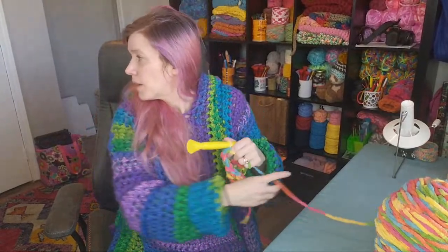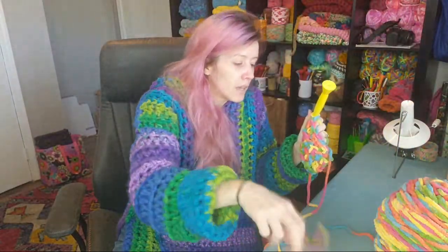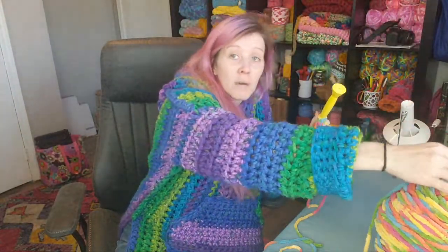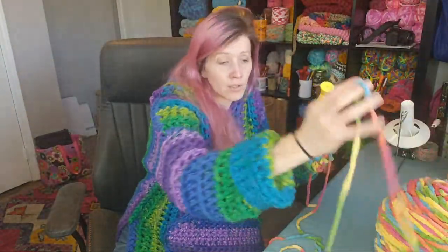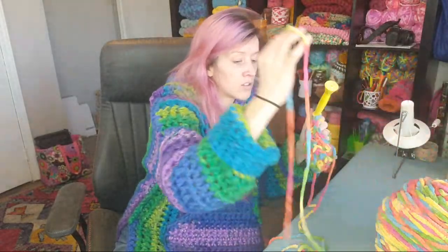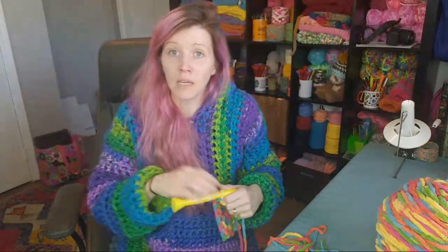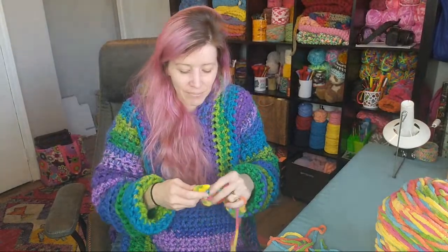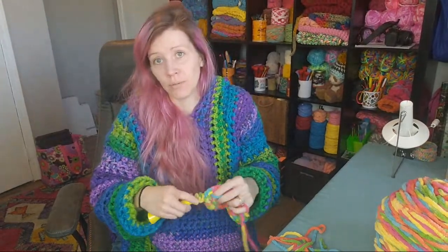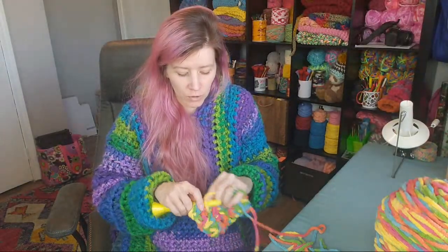Bethy says as soon as her deposit hits from work she's getting the gauge and wraps-per-inch tools. They really are helpful — I use my gauge tool all the time, especially when designing. It makes it so much easier to see what's happening versus trying to use a measuring tape. It just makes things a little more certain as to what you're looking at.